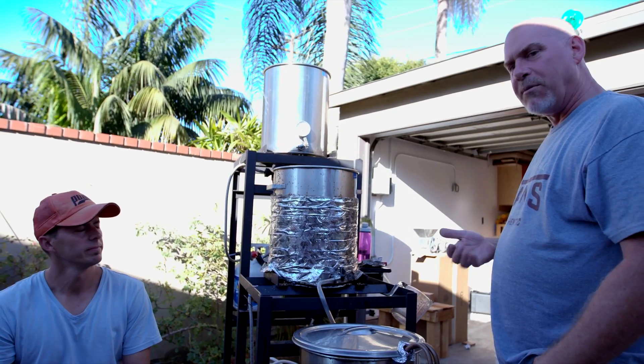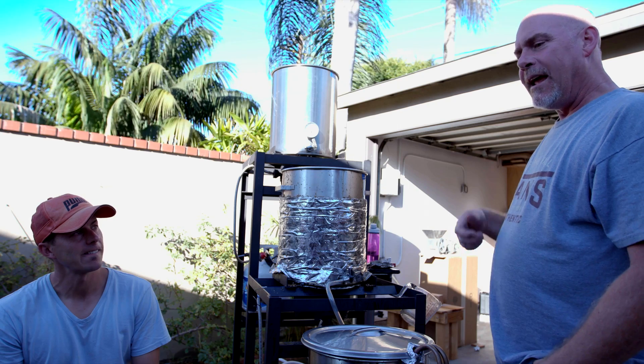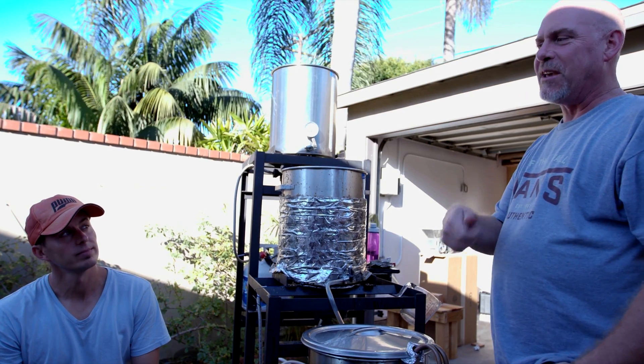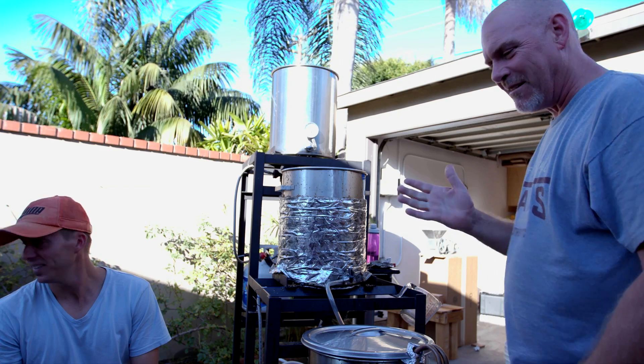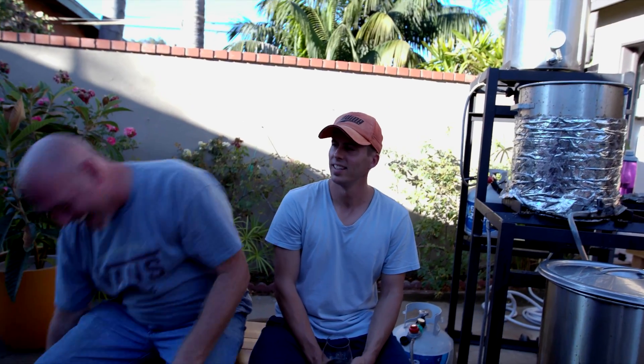This is something we call neighbor beer — the homebrew that doesn't turn out so great. Compared to the beers that did turn out great, when the neighbor comes over you give them the swill. So it's called neighbor beer. Keep that down — I have neighbors, okay? I don't want them hearing it.